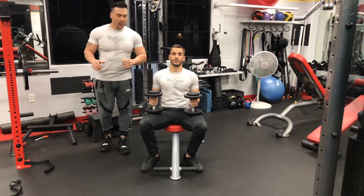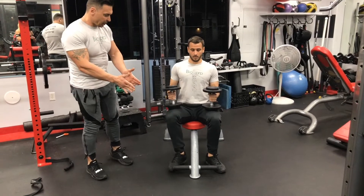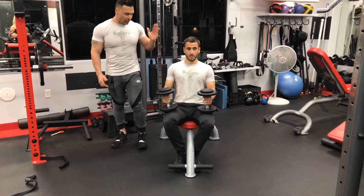I want to show you guys the pro training when it comes to biceps. It's pretty similar to the previous videos we had before. Mark, get in your position, put your legs together so you have more space, and keep your spine straight.